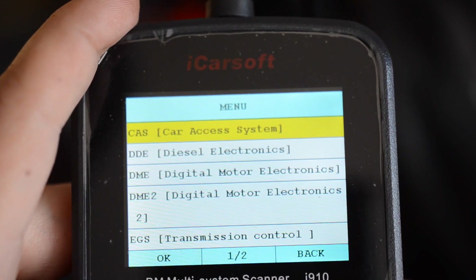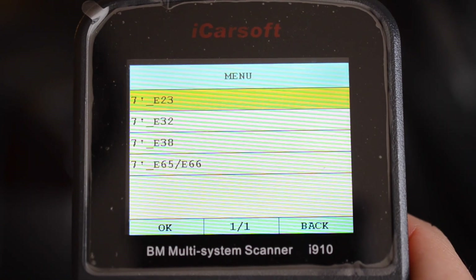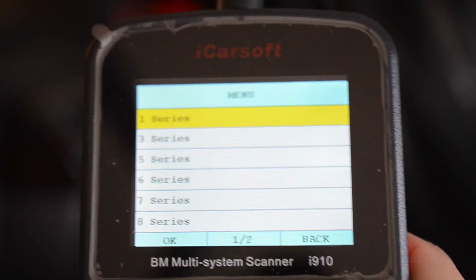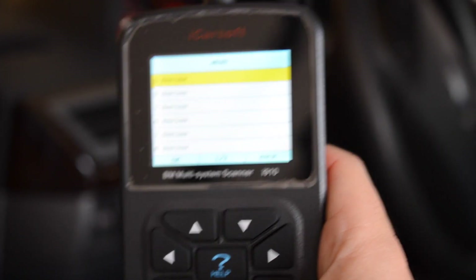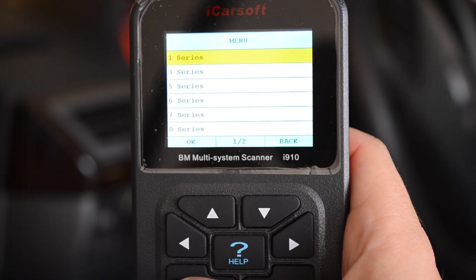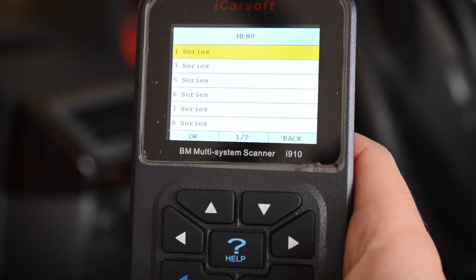You can erase the engine computer information on here. Pretty much it's a nice little tool for the money — it gives you all these features that pretty much you would need an ICOM system or an OPS unit for, and you can do it all through this little handheld device which you can just stick in your glove box. This is the tool you must have, especially if you own an E65 because these cars are always breaking down. A car can simply go into fail safe mode or trans fail safe, and all it needs is an error reset — if you don't have the capabilities, you're stuck.